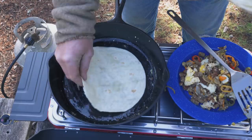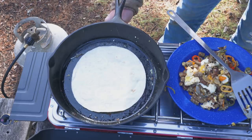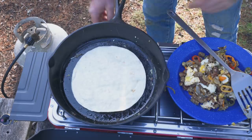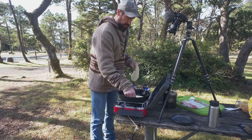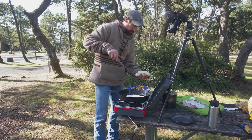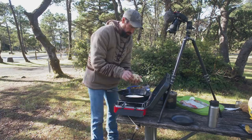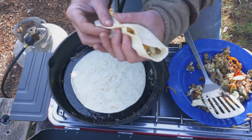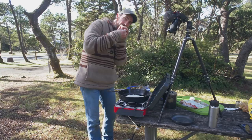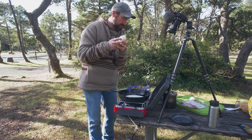I'm going to grab a couple tortillas. I'll take a tortilla and put it right in the pan to heat it up, turning the heat back on to toast it a little bit. Once the first tortilla is ready, I throw another one in, then grab some of the filling and stuff it right on the tortilla. Fold it up — the trick is don't overfill it. And there you go — a real simple camp meal that doesn't take a lot of effort.